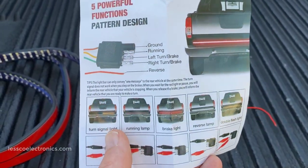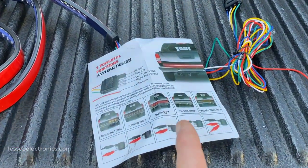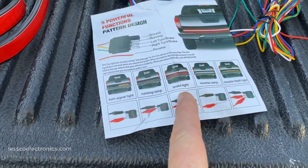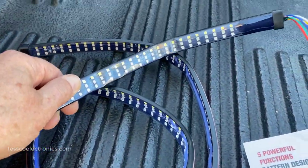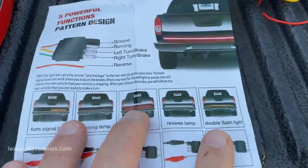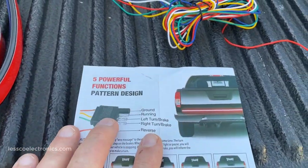Pretty exciting, right? These are the functions. Directionals, which are sequential — it does that kind of sweeping effect for the left and the right. Running lights, brake lights, reverse lights which should be super bright because look at this thing — it's got a lot of lights on there, lots of diodes. And this double flash — we'll see what that's all about. Five patterns.